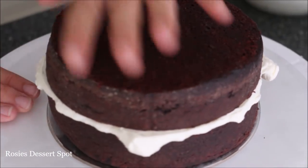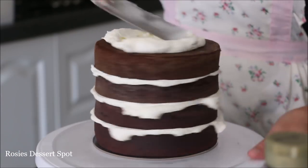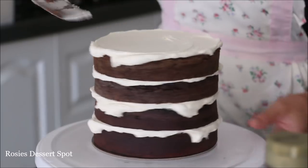I used two six-inch cakes here, both of them cut in half so we have four layers of cake in total. Make sure all the layers are centered and then pop on a crumb coat.